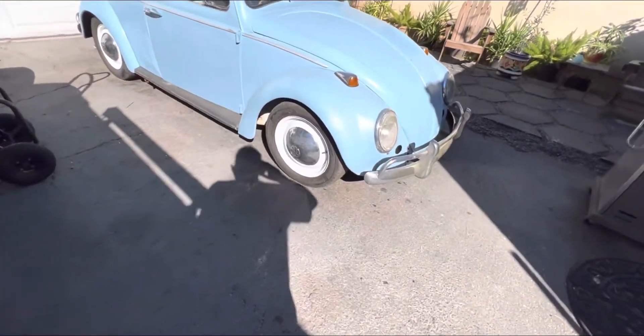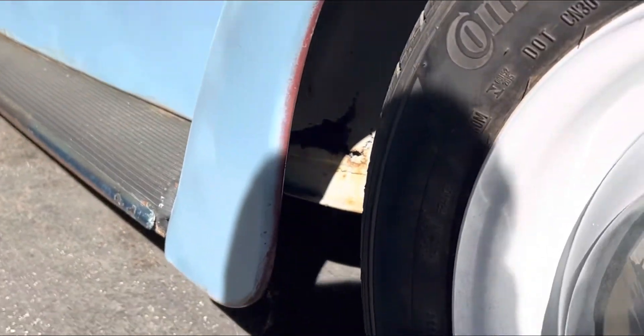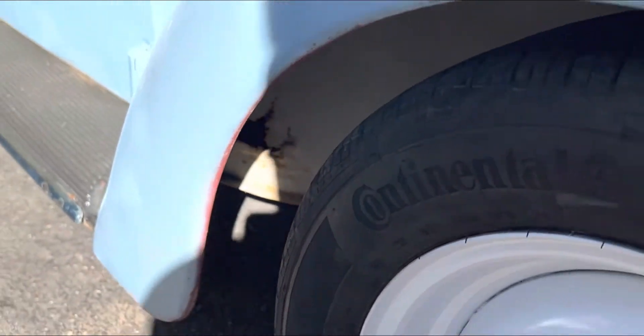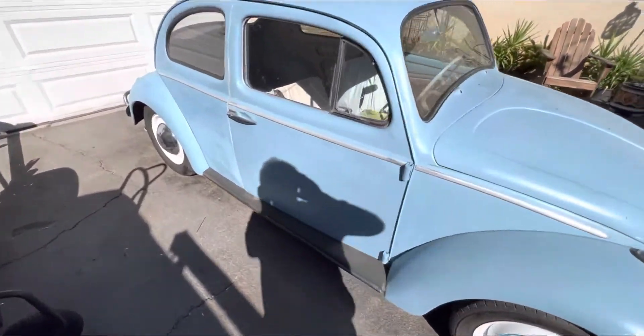We've got a little bit of an area in here that we've got to take care of. As you can see, there's a little bit of rust in there. But I got the replacement panel that's going to go in there, so we're going to get that taken care of so we can go ahead and get inside.